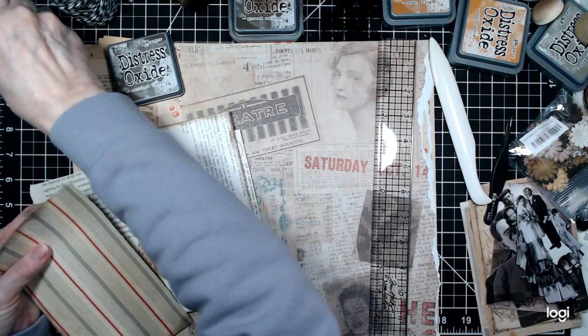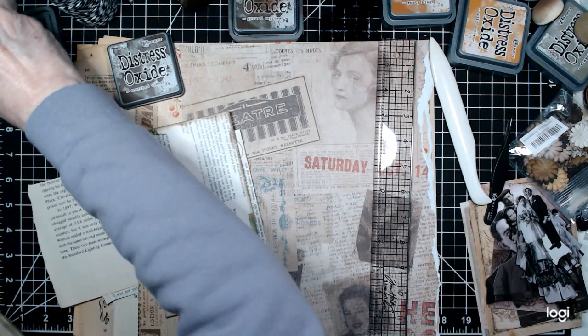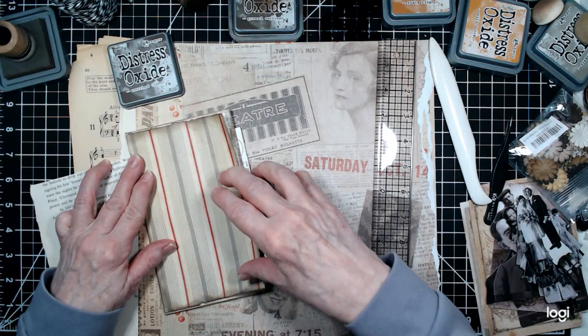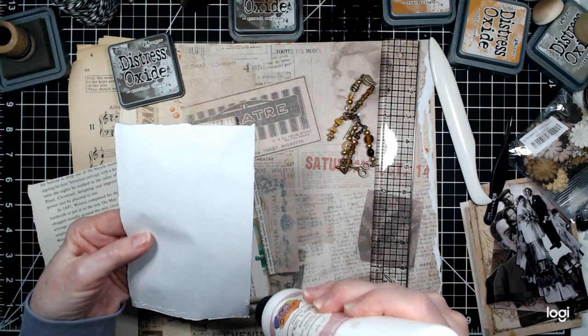So that will go there, right there. It's raggedy-taggedy — I don't care. It's vintage. That's what it is. It's supposed to look kind of tattered and worn and old.